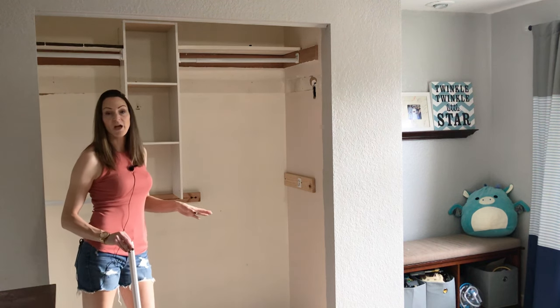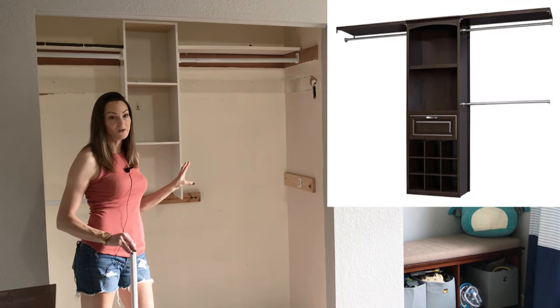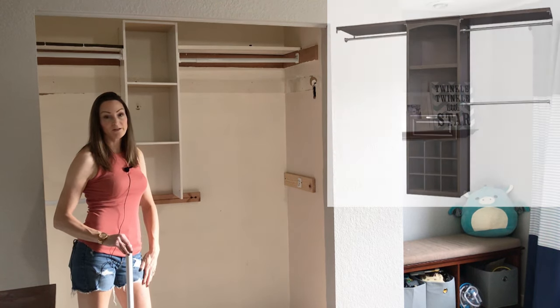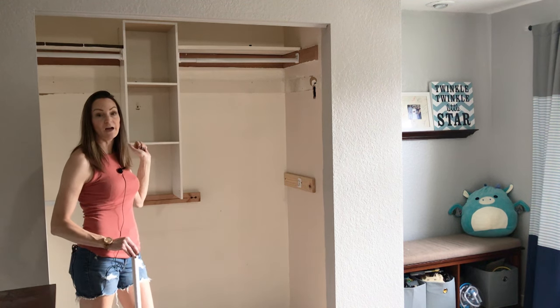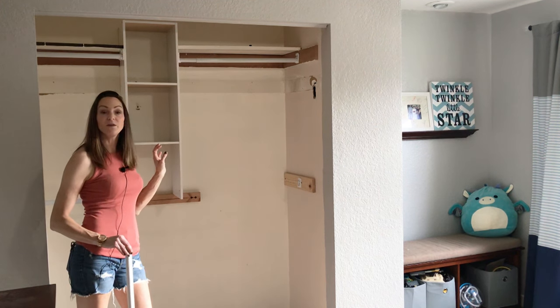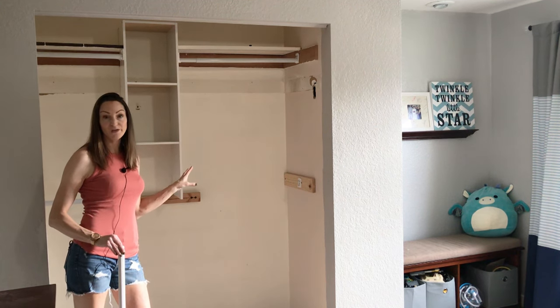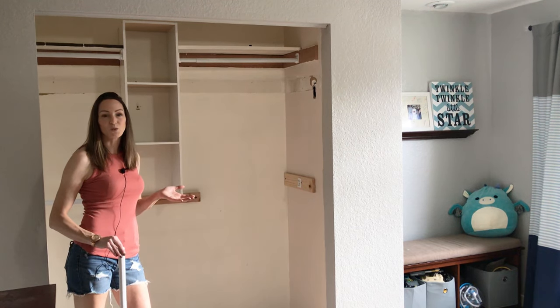I did a lot of research and I found a closet organizer from Lowe's that I'm going to install. I'm going to walk you through the steps I take in removing this, prepping the whole area, and installing the new closet organizer. I'll also let you know why I chose the one I chose, and in the end I'll give you a review and let you know if it's worth the money.